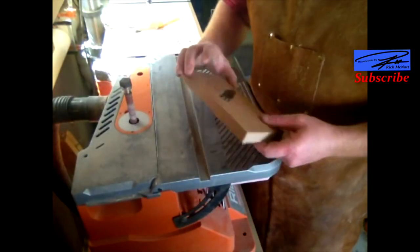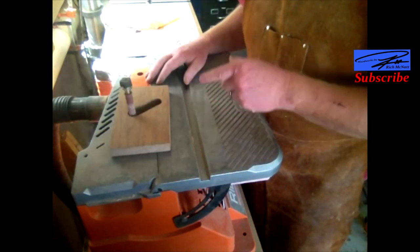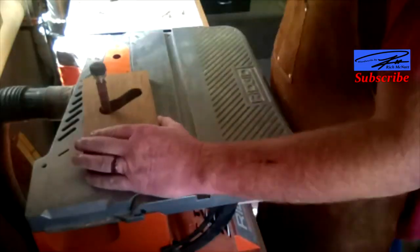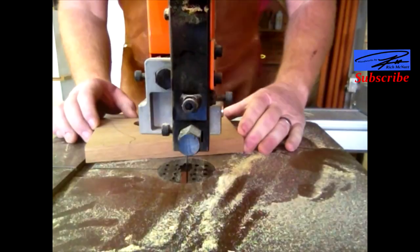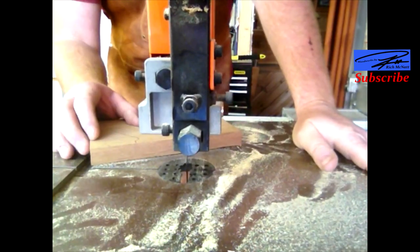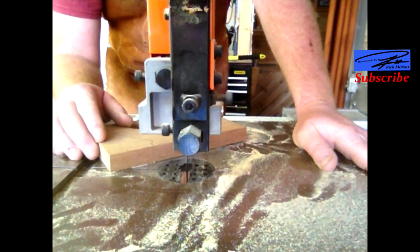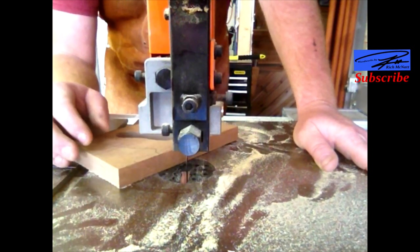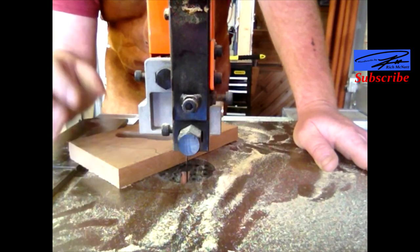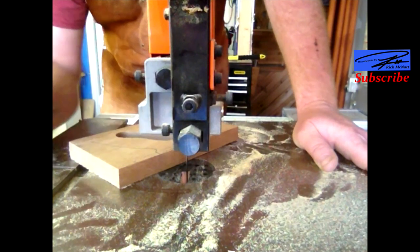Now we're over here at the spindle sander with the small drum in, just to clean up the cuts. Now I'm at the band saw — I could have done this over at the scroll saw or used a coping saw or a number of other methods, but I had enough fun with the scroll saw just cutting that little bit. I feel like using the band saw, so let's get that cut out.